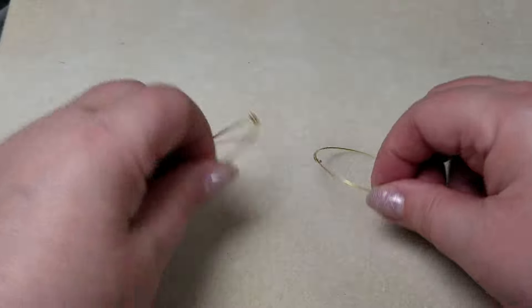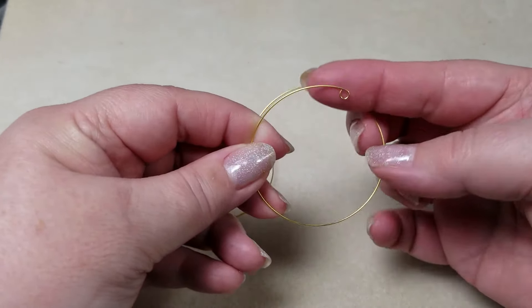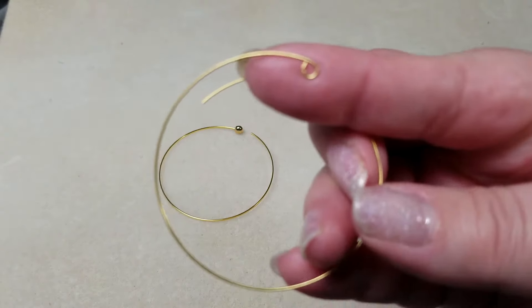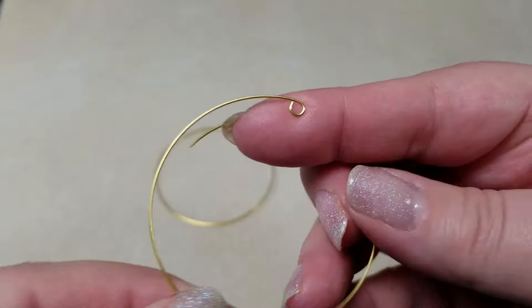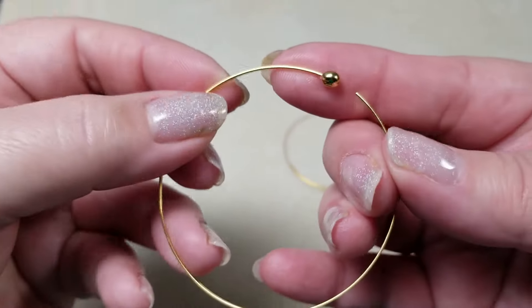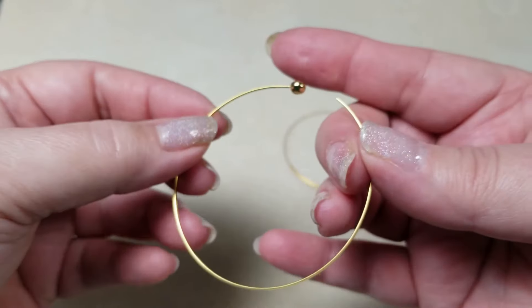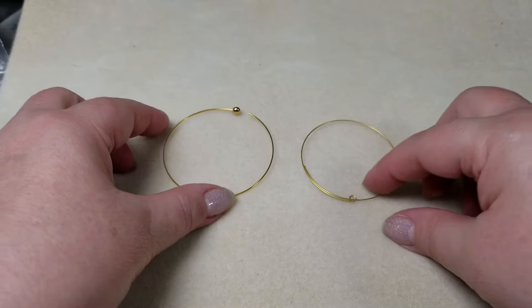Now there are two different ways that are primarily used for closure on memory wires. One of them is a simple loop, and the other one would be a bead end. So those are the two main options that you would have for finishing the memory wire.